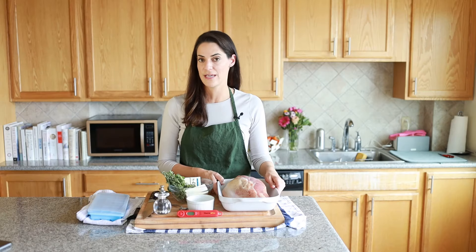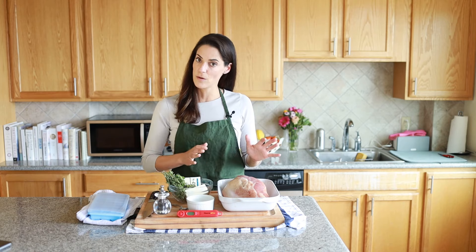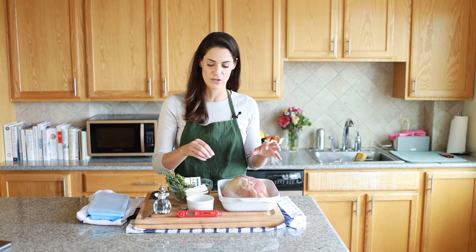The first step is to dry brine the turkey, and I actually did this last night — it took about 30 seconds. I unwrapped the turkey, patted it dry with a paper towel, and sprinkled salt on. You'll want to use about a half a teaspoon of salt per pound of turkey.